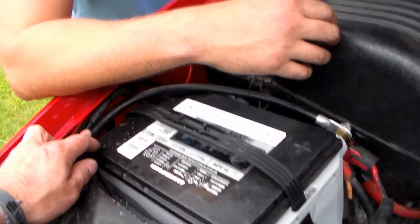From this point, you don't need any more instruction. If you don't know how to use wire ties and tuck wires out of the way, I really don't know what to do for you. But now we're done hooking the dual batteries up, and we're going to start the car.